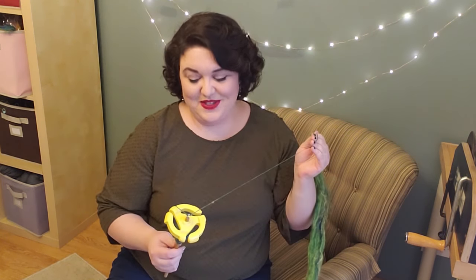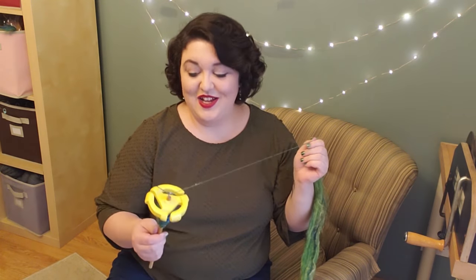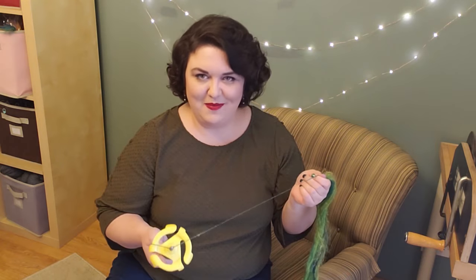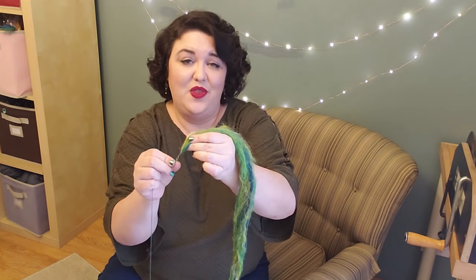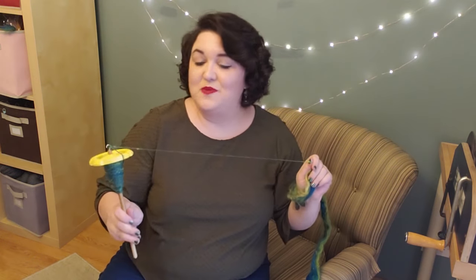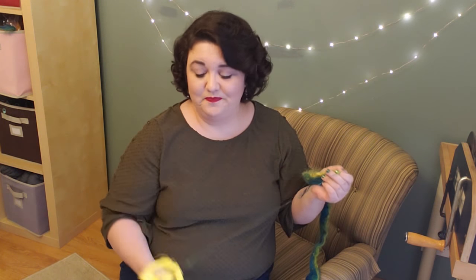Let's talk about a few troubleshooting tips. One of the jokes that a lot of spinners say is that a drop spindle is called a drop spindle because when you're learning to use it you're always dropping it. So what's the reason you might be dropping your spindle? One possibility is that your spindle is too heavy and your yarn is too thin, so the weight of the spindle is actually going to snap and break your working yarn. If that's the case, draft thicker or use a lighter spindle.